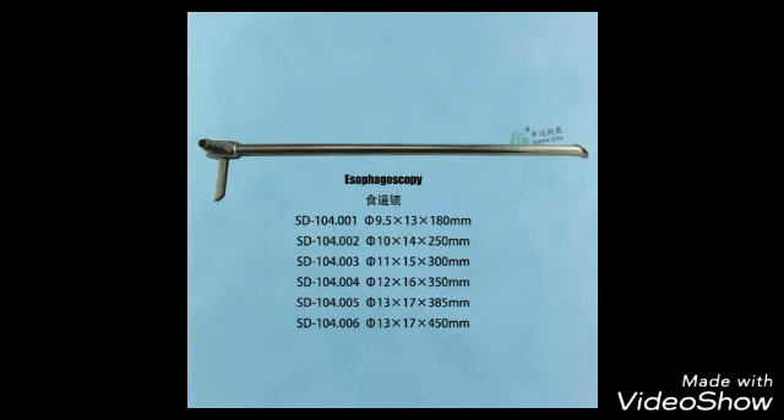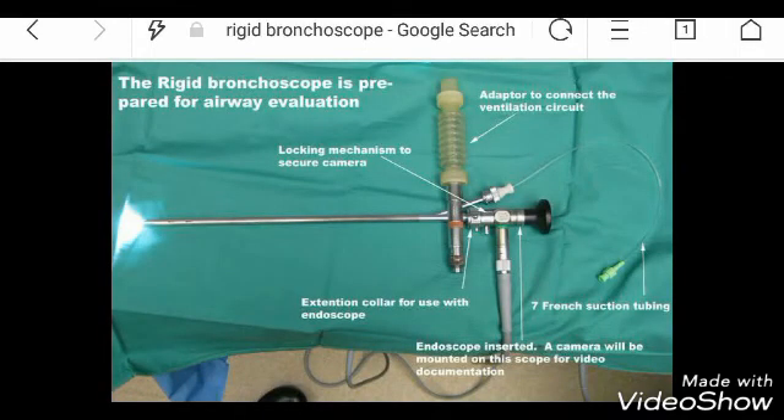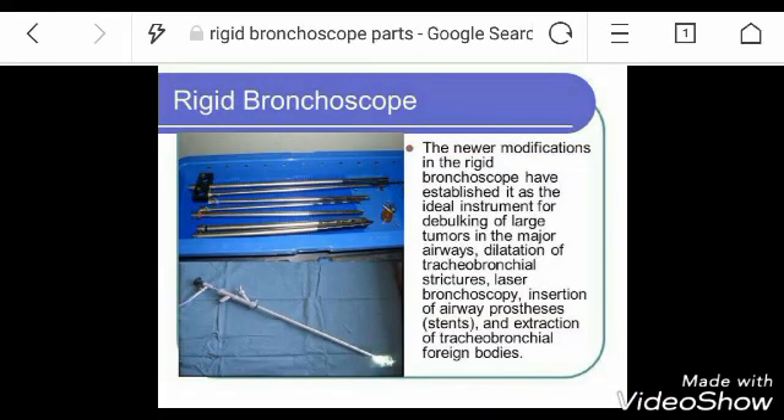The Esophagoscope has no opening at its lower end and is used for esophagoscopy. It is the Rigid Bronchoscope, which has an opening at its lower end and is used for bronchoscopy. Its indications include extraction of tracheobronchial foreign bodies, insertion of airway prosthesis, and laser bronchoscopy.